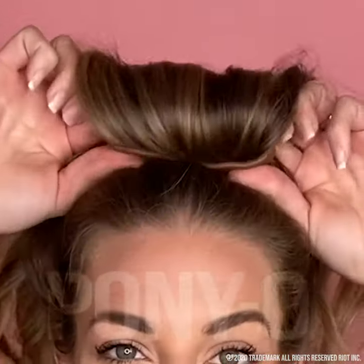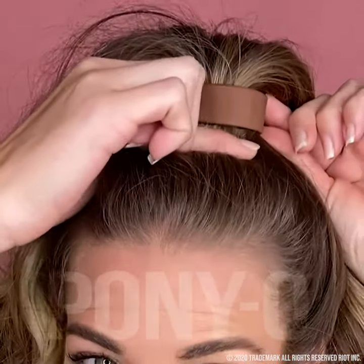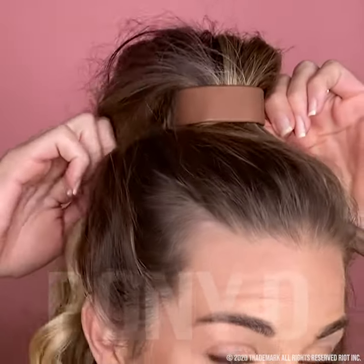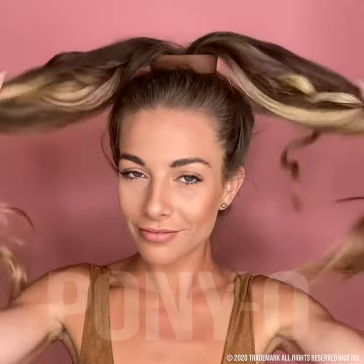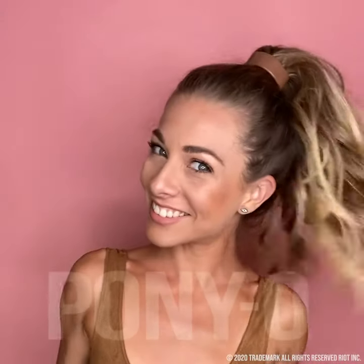If it's pulling anywhere, tip the ponyo back and forth, or run your fingernail around the edge — this should loosen the ponyo. Do not spread and pull your hair to tighten, as this opens up the ponyo. The ponyo should feel light and comfortable even though it's holding tight. Just give two tugs to test.